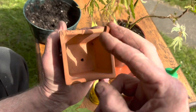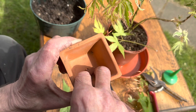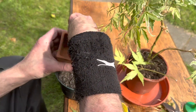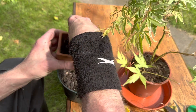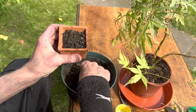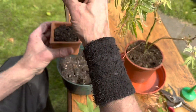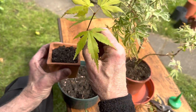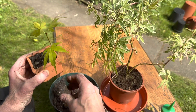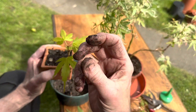You put a piece of crock in the bottom, a little tiny piece over it, then put your compost in and fill it up. Tap it to make sure there are no air holes. Put your cutting not in the middle of the pot — you put it in the corner, right near the side. If you put a plastic bag over it, it'll root quicker.